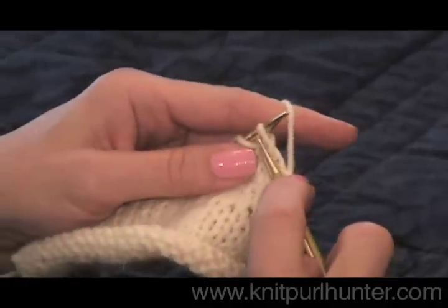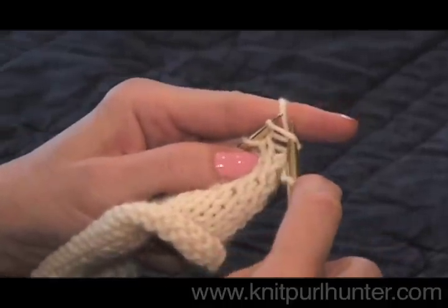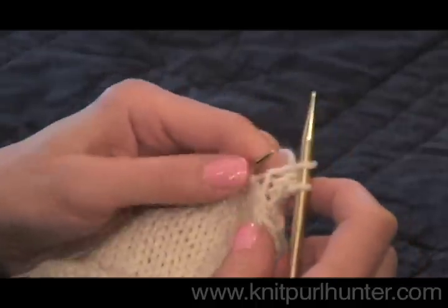To repeat: go into the stitch from front to back, over that working yarn, under it, pull it through the old stitch — now I've made a new one.